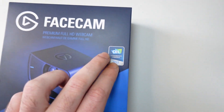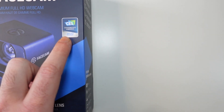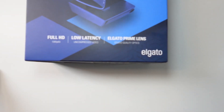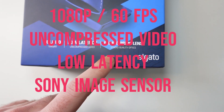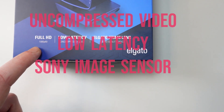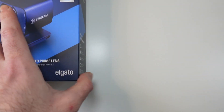We got the Elgato logo, Facecam, Premium Full HD Webcam, CES Innovation Awards 2022 Honoree. Some specs on the front as well — full HD 1080p 60fps, low latency uncompressed video, studio quality optics. On the side we got some more features and specs.